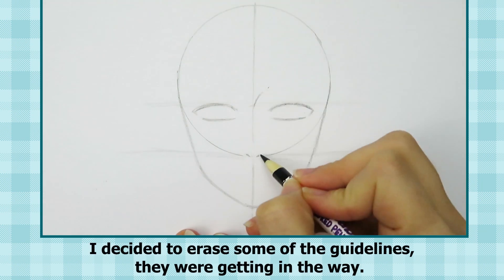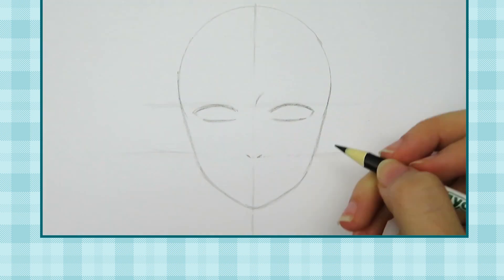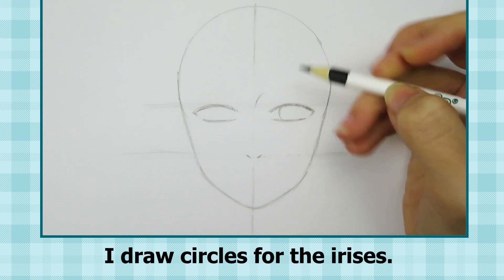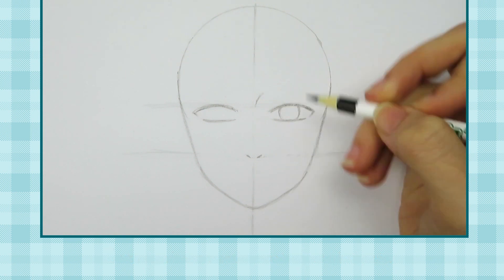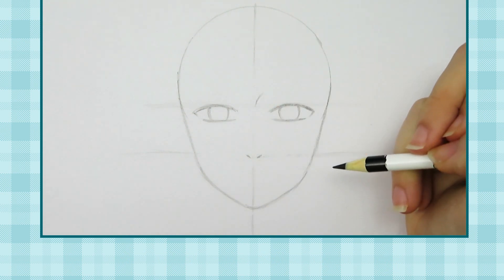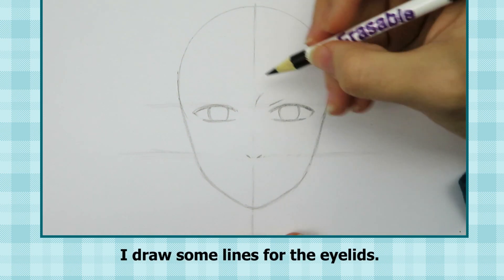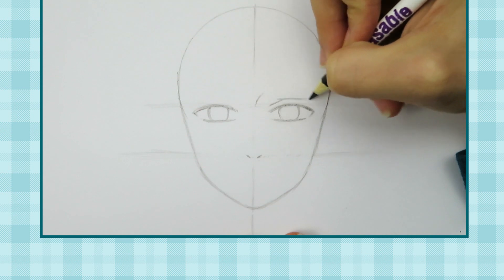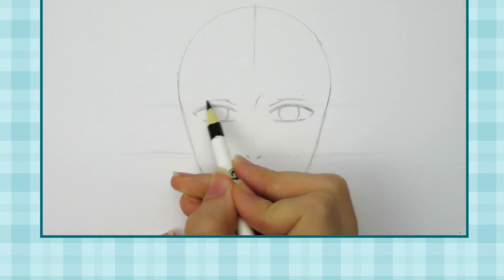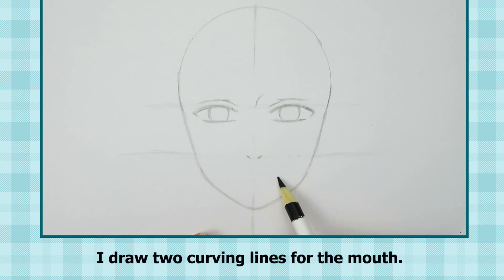I draw a line for the bridge of the nose and then two dots for his nose. I decided to erase some of the guidelines — they were getting in the way. I draw circles for the irises, then some lines for the eyelids. Then I draw two curving lines for the mouth.